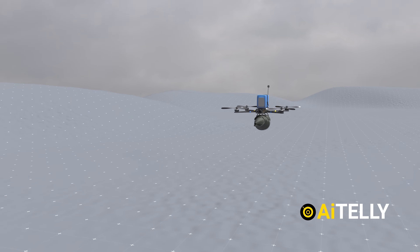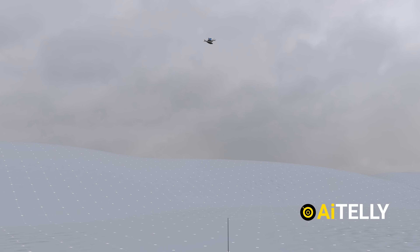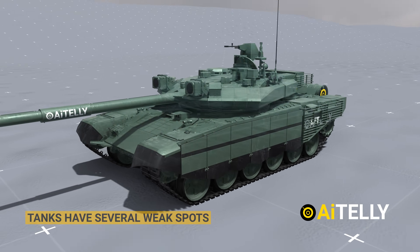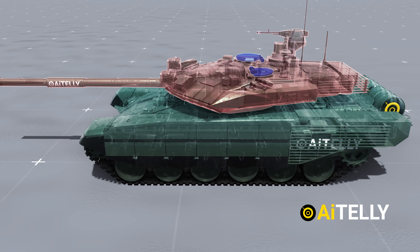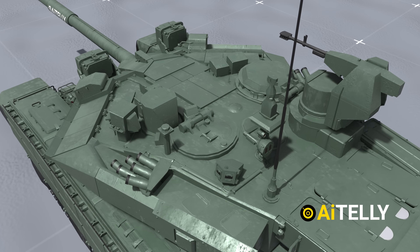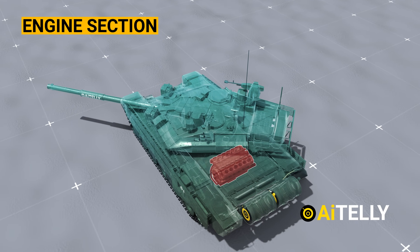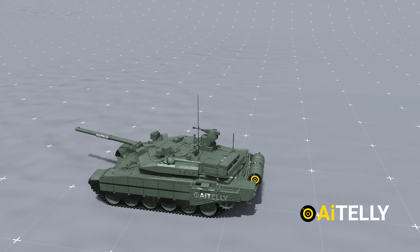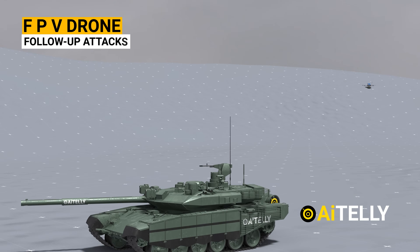Not all drones are capable of destroying tanks, but there is a specific strategy to address this challenge. Tanks have several weak spots, with the most vulnerable being the top section or the hatch. This area has much thinner armor compared to the rest of the tank and can be easily penetrated. Another weak point is the engine section, also if struck from the top. Targeting this area can disable the tank on the battlefield, leaving it vulnerable to follow-up attacks by another FPV drone.